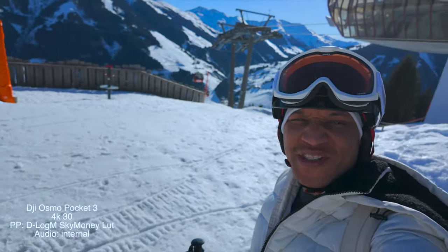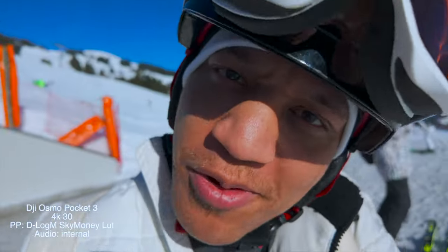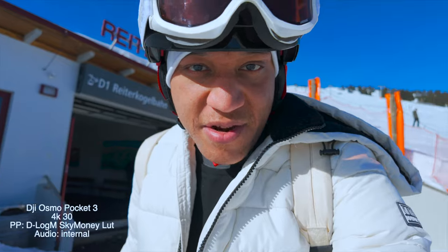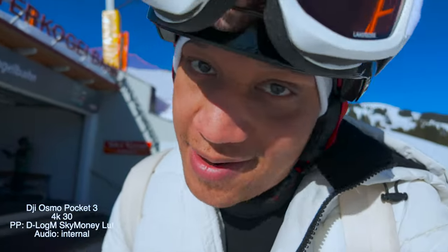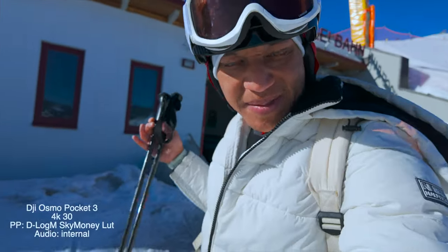Look at that view — wow. Y'all know y'all want to go skiing. I don't even have my gloves on. What am I? I'm amateur hour over here.